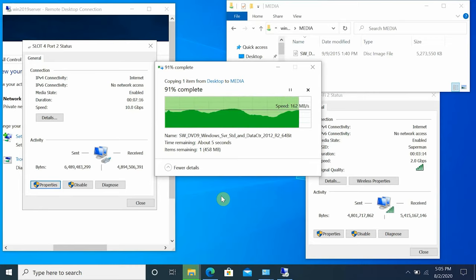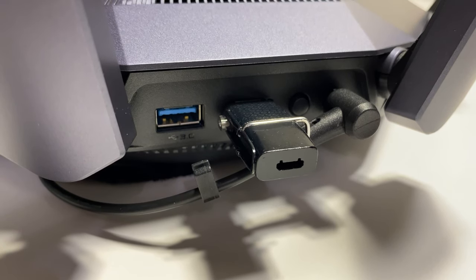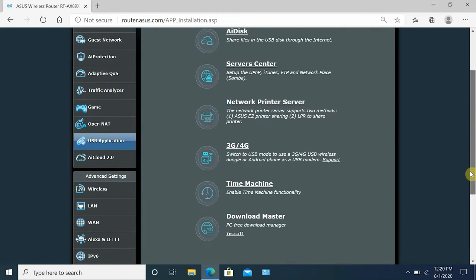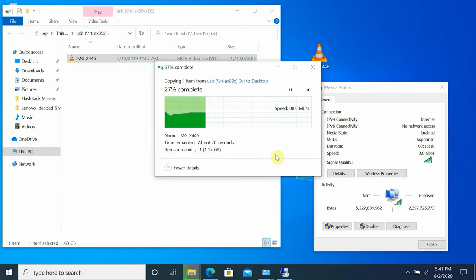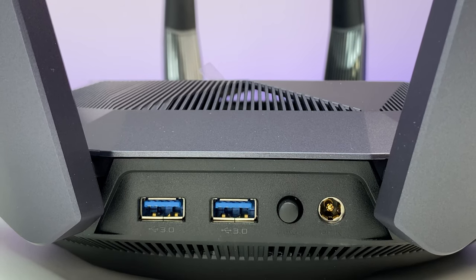Finally, we test USB 3 read and write speed. We configured a Samba file share on the router with a USB 3 flash drive as shared storage. Transferring a 2 GB file from the Wi-Fi 6 laptop to the USB 3 flash drive, we achieve 26 MB/s write speed — better speeds are possible with a USB drive with larger cache. Reading the same file back to the laptop achieves 90 MB/s, so the router can serve as a file or media server using a USB external hard drive.